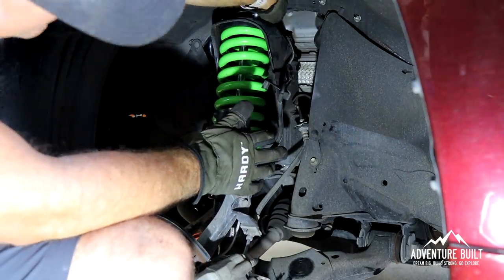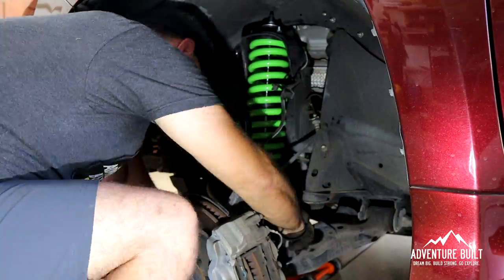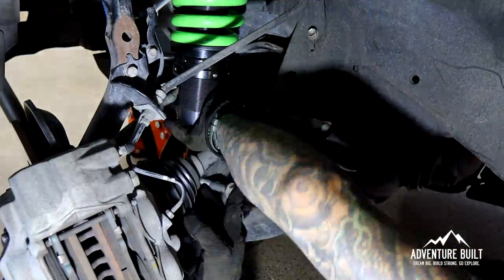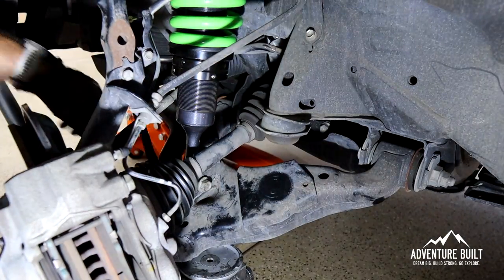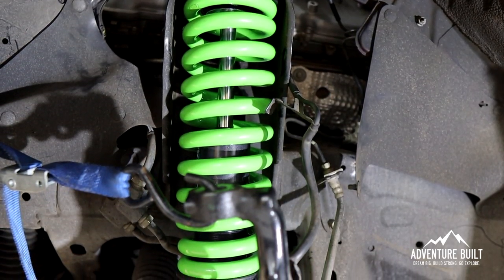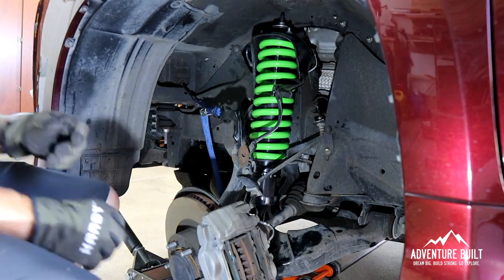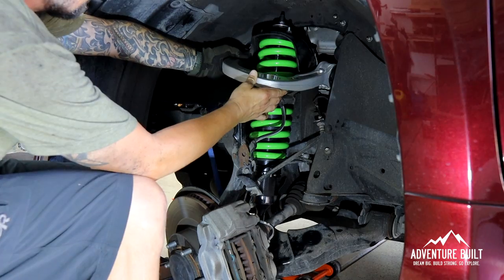Today we're installing the Ironman 4x4 Foam Cell Pro Suspension Stage 3. This thing is really the best bang for the buck you can get in suspensions — the best all-around suspension we have found. This is in my 4Runner and in Kelly's Taco. We have tried numerous suspensions and this is truly the best. The front coilover is in, and now we're moving on to installing the upper control arm. That was by far the easiest upper control arm install we've ever done — it just slid right in.